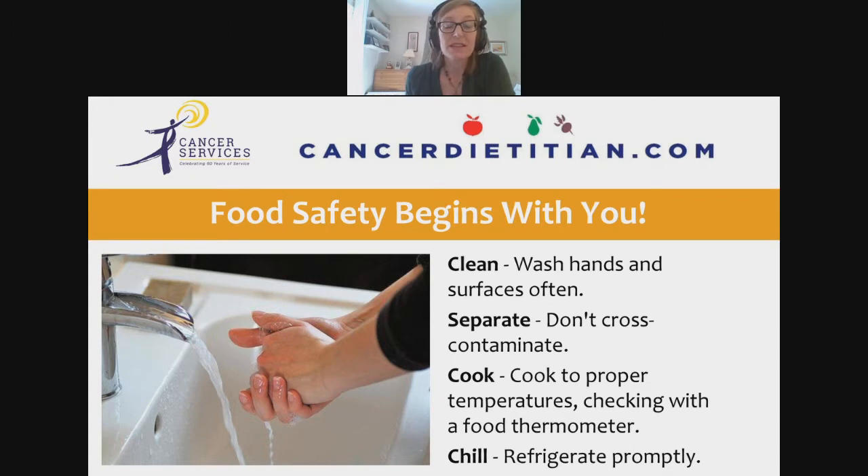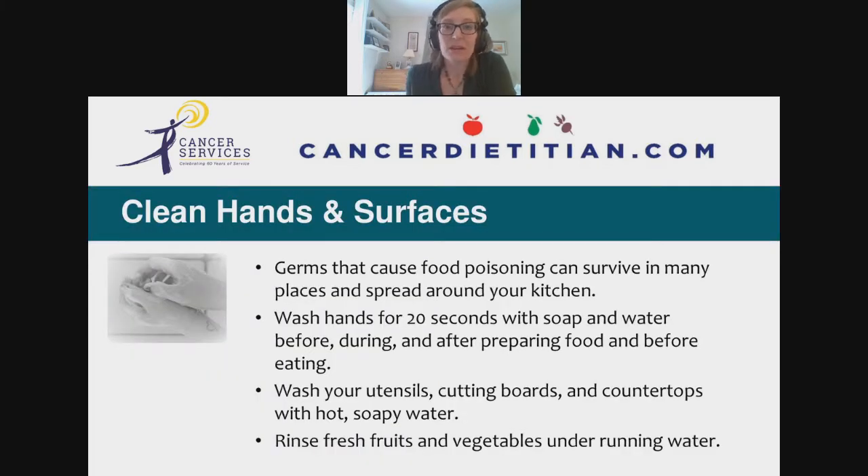When it comes to cleaning, wash your hands for 20 seconds with soap and water before, during, and after preparing food and before eating. We should all be experts at hand-washing by now, since that's all we hear about. Wash your utensils, cutting boards, and countertops with hot soapy water regularly. Hot soapy water is honestly the best thing for cleaning — better than just a quick wipe with a disinfectant. Disinfectants sanitize but don't necessarily clean, so clean first with hot soapy water, then add a sanitizer if desired.